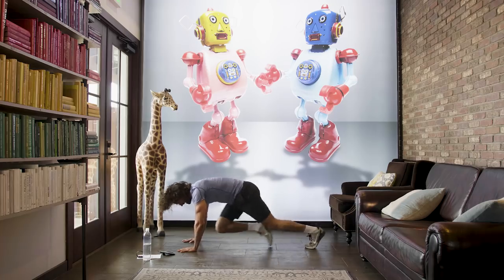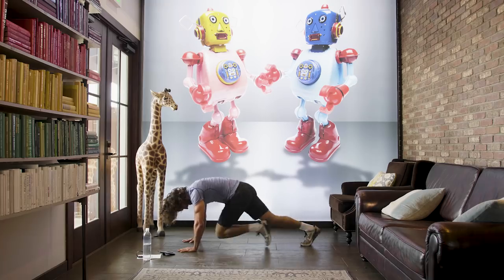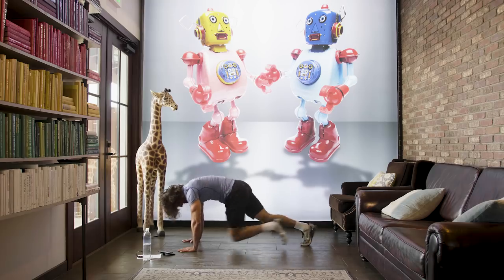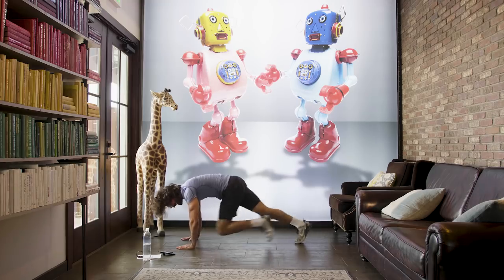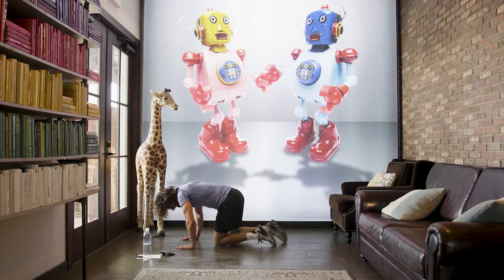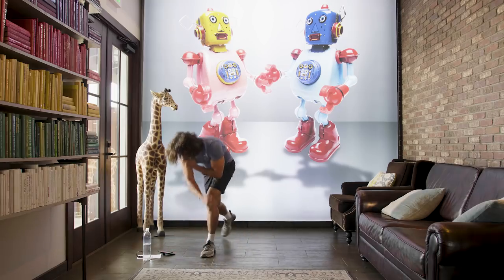Good, come on. Keep pushing. We've got 20 seconds to go. I know your arms and shoulders might want to give up, but keep working. Last 10 — stay with me, don't drop down yet. Keep pushing. 5 seconds — 4, 3, 2, 1. That was hard on the shoulders. Really hard.